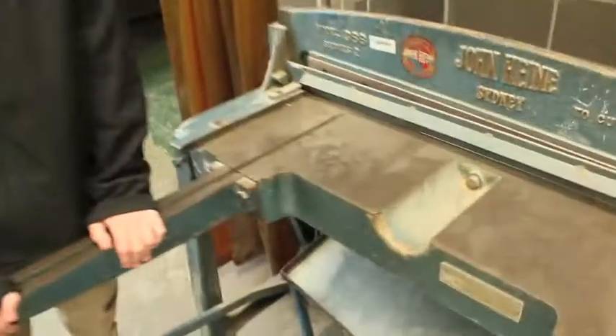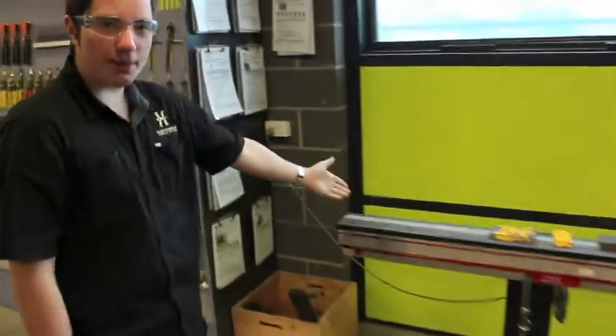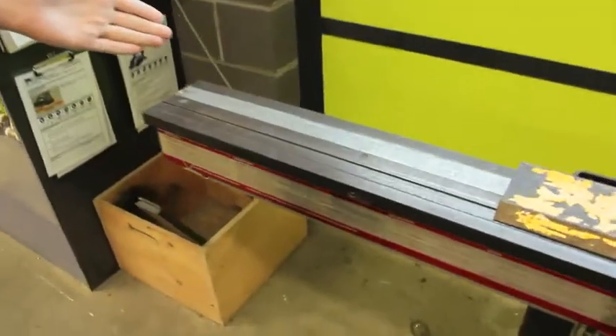This is a guillotine and it's used for cutting large pieces of sheet metal. This is a magna bend and it is used for bending.